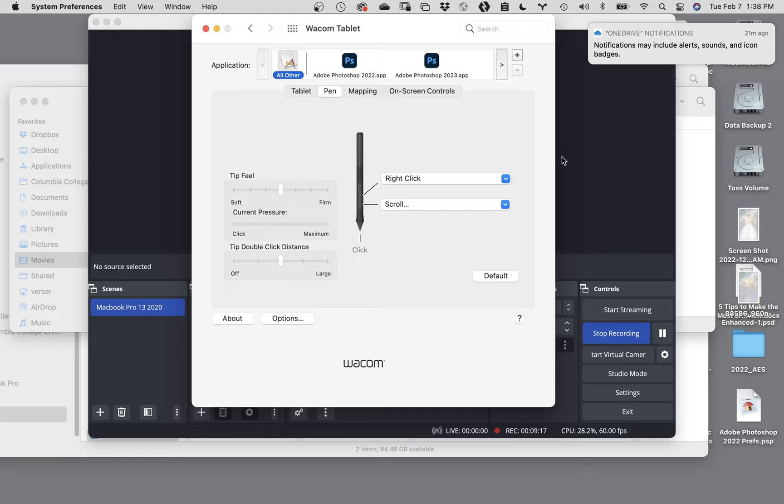The two fly-out menus on the right show how you can control what those rocker switches on the front of your stylus actually do. Right now by default, the top switch is considered a right click, which will give you drop-down menus and that sort of thing. The other one - the front switch - is a scroll switch, which will do things like control your scroll bars on the side of an image.